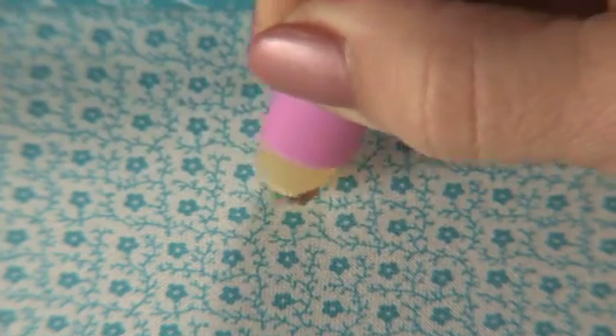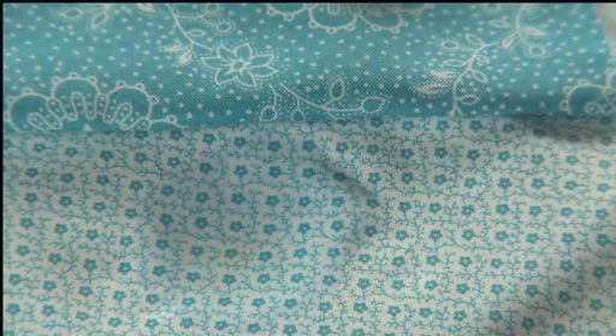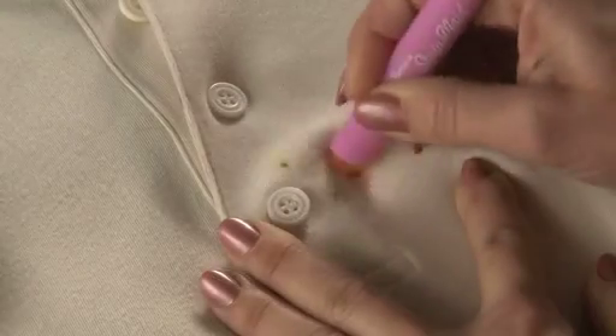Rub plenty on the stain spot. Leave for a few minutes. Dab off with water. Stainmade will remove most blood, food and drink stains, and many grease substances.